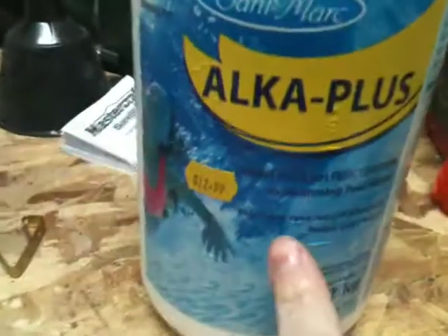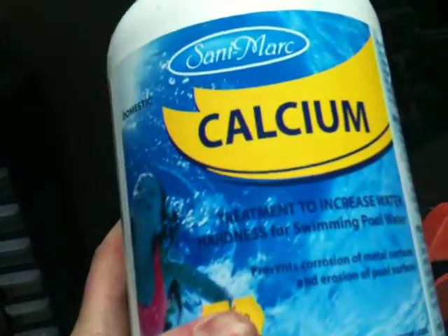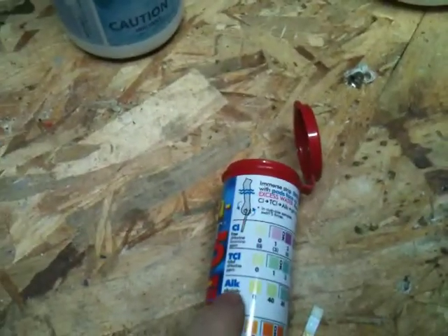On the side of this one it says Alka Plus — below it says it preserves alkalinity. One of the readings on the strip is total hardness and alkalinity. On the side of the calcium one, it says hardness for swimming pools. I mixed them up — so to clarify: the alkalinity is ALK. The labels on the bottles basically line up with the titles on the strip, so use Alka Plus if you need more alkalinity, and calcium if you need more of that.